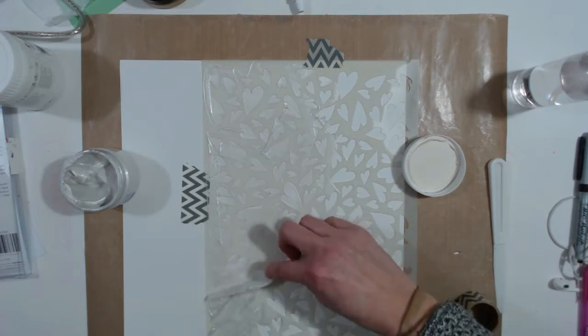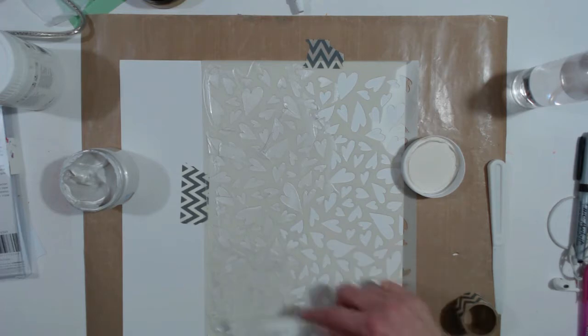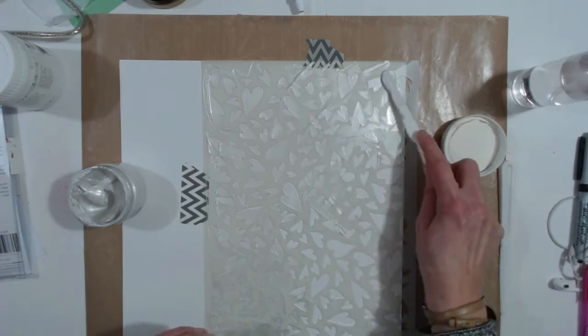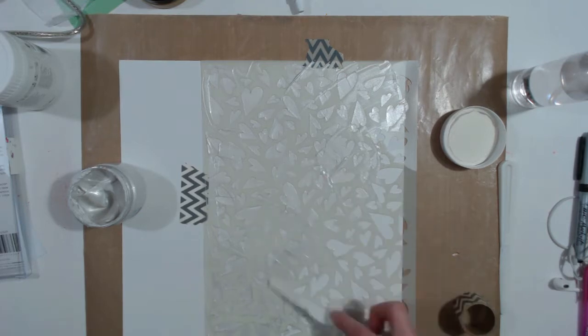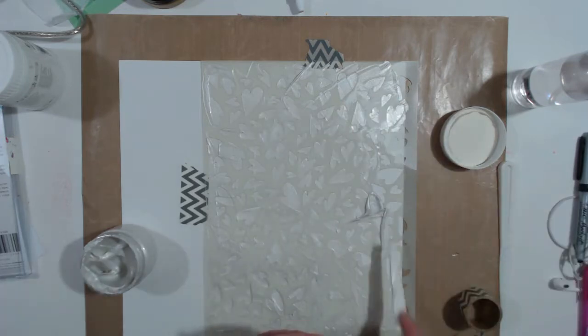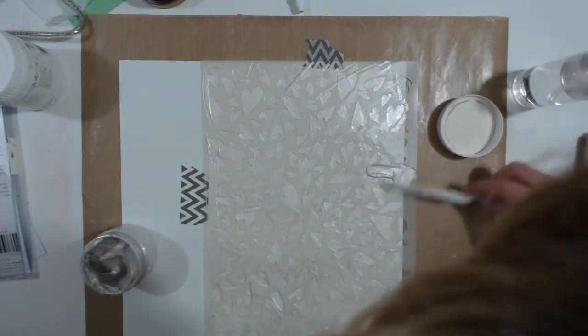I've seen many samples from ladies in the group who have mixed it with other products and it's beautiful. I was kind of lame and just used it straight — this was the first time I ever used a product like this; normally I just use texture paste. This did end up drying overnight because I was busy and didn't have time to scrapbook.